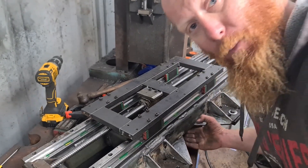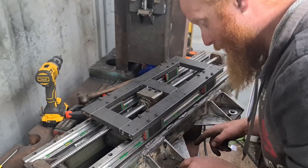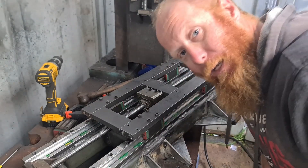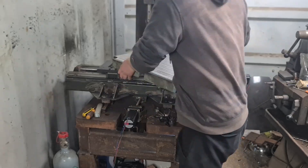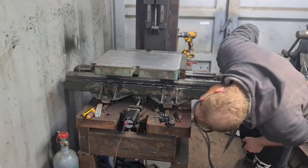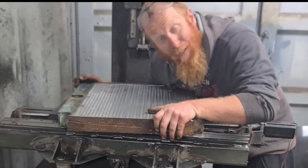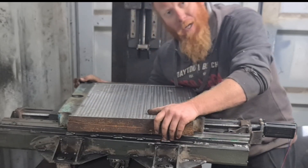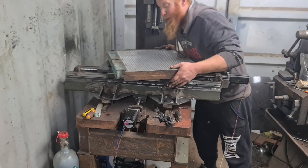The next thing to do will be mount the ball screw on the bottom of this, mount this back onto the linear rails, and then put the big plate back on top and see how she runs. There's a certain way it goes because I've drilled holes in the bottom and the cap screws locate it, so I've got to figure out which way it goes.